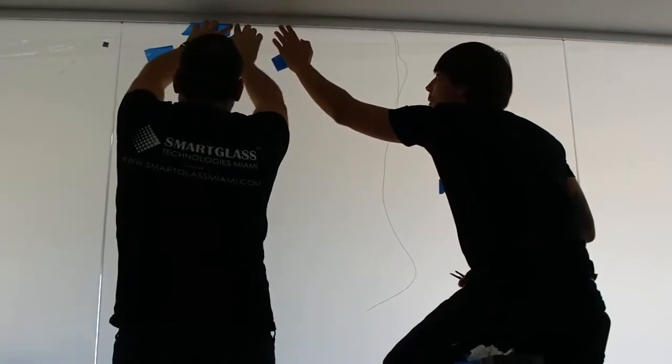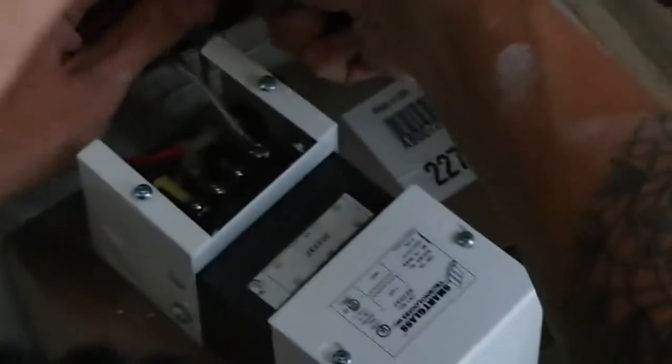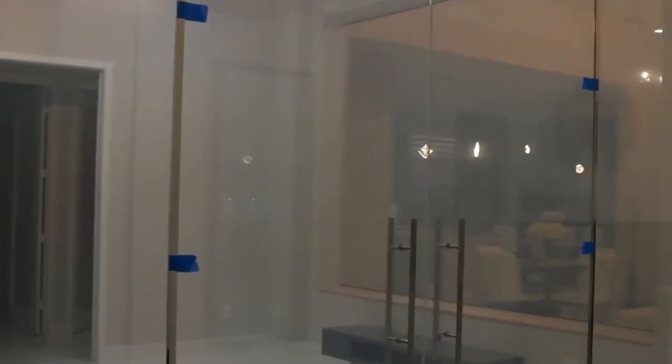When we finish hiding and connecting all the low voltage wires, a certified electrician will connect to the main power source. We then run all the tests and carefully inspect the film to make sure we don't have any bubbles or imperfections.